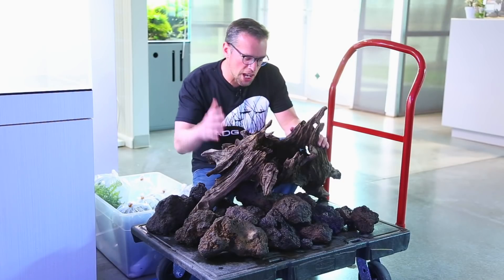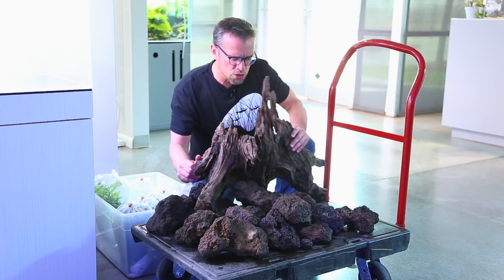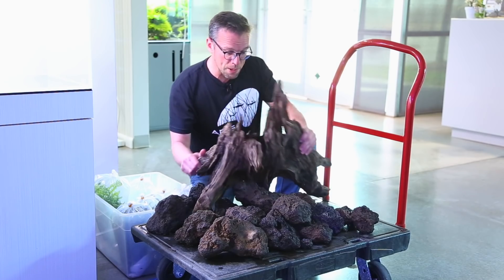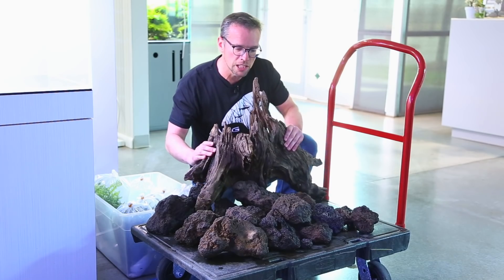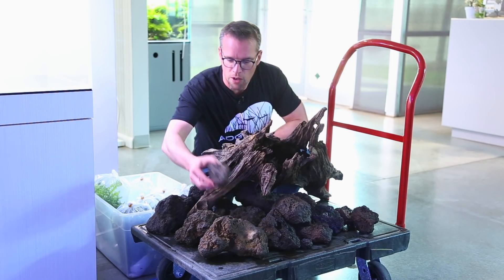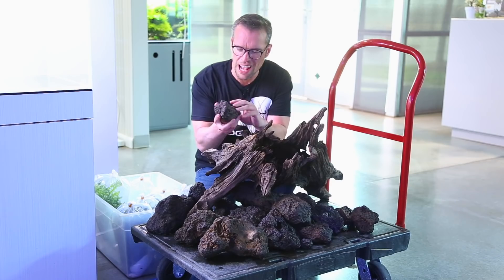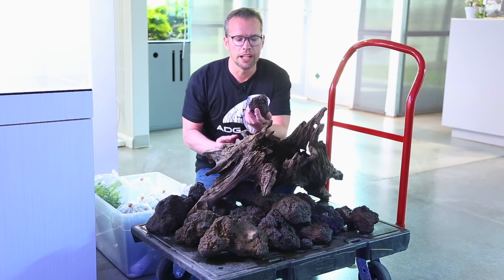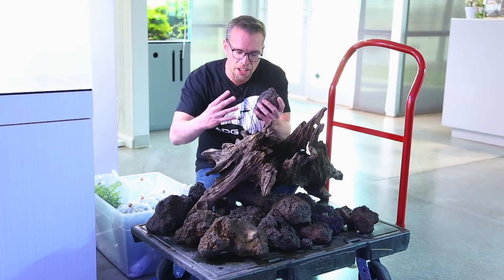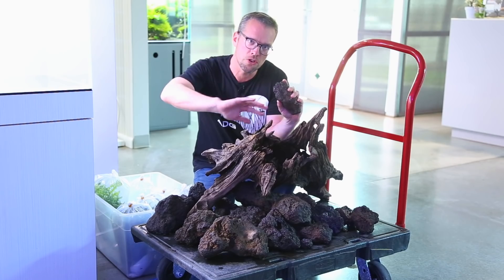We've selected the hardscape - Jeff and myself chose this beautiful tree trunk effect, I think it's called river wood, just one piece, and it's going to fill up the 90p aquarium really well. Underneath that we've got the wonderfully named blue fairy rock - not sure why it's called that, there's no blue in there, it's brown and black, maybe a bit of gray, like a dense lava stone. Loads of pieces which we can add together underneath the wood to create this really cool tree trunk stroke mountain effect.